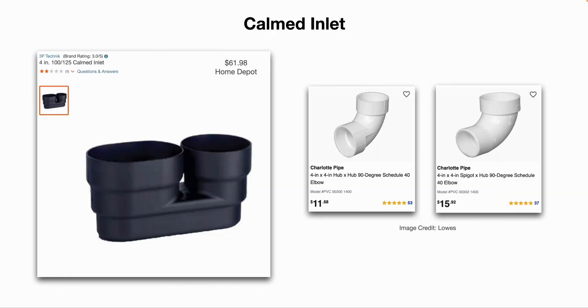Here's a close-up of what a calming inlet fitting looks like. This one is a four-inch calming inlet you can buy at Home Depot for $61. If that's not in your budget, you can make your own out of PVC pipe fittings. On the right-hand side, you can glue two four-inch 90-degree elbows together and essentially create the same fitting for a lower cost.